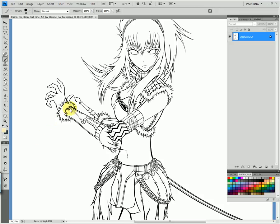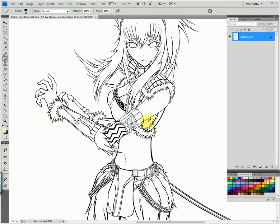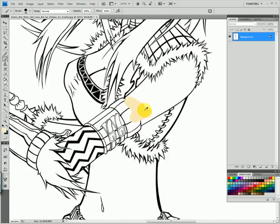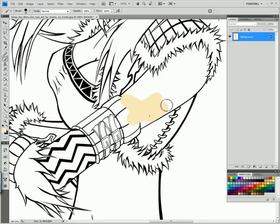Hey guys, today I'm going to show you how to color your line art in Photoshop CS4. Every time you try to color it, you get over the line art — kind of like this — and it's hard to go between the lines without getting over them. It takes a lot of time too.